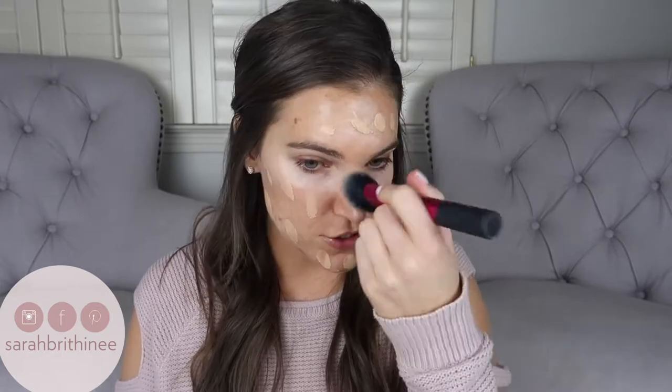Today I'm using the It Cosmetics Your Skin But Better Full Coverage Moisturizer. I actually just did a full video on this — I'll link it up here and down below in the bottom bar. It just has a pump and I'm going to put it directly onto my skin. I know some people don't like to wear coverage in the summer, but I have acne-prone skin and a lot of scars. So I do like to still have coverage in the summer, and this stuff has SPF 50, so it's really good even if you're going to be out in the sun.